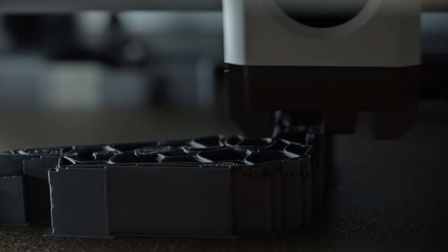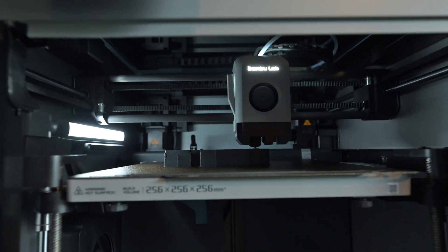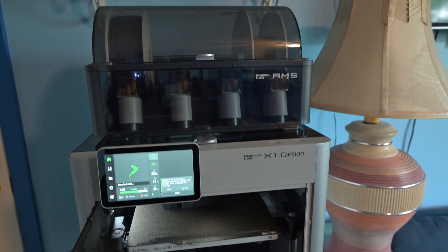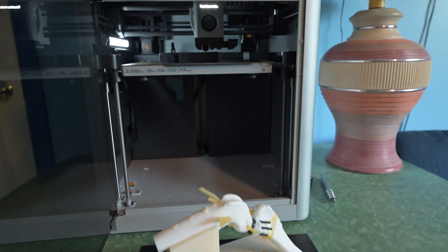We mostly use the printer for 3D printing limb models for dogs that have angular limb deformities. 3D printing is really useful for giving a visual representation and a physical representation of what our patients are going to be going through during surgery.